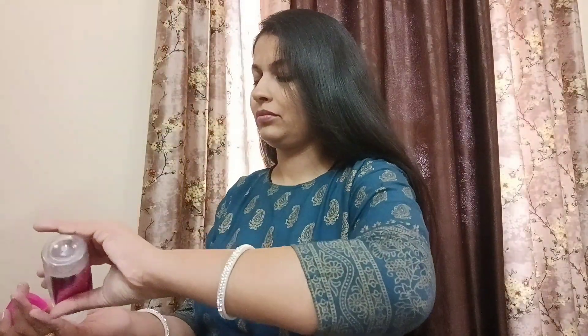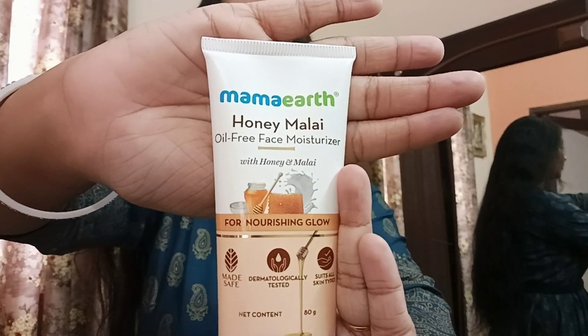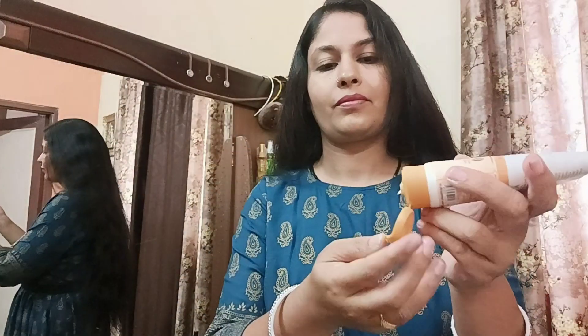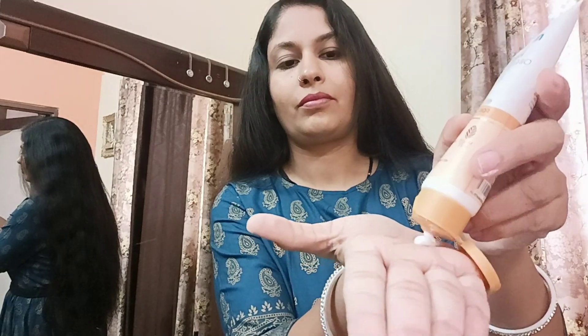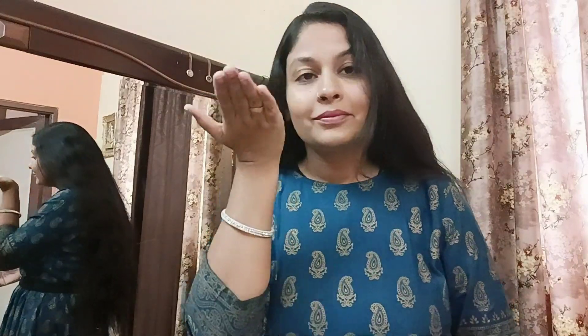After washing off the face pack, I applied a toner on my skin. Let's check out the texture - it goes on without feeling sticky and gives a glow. If you also want these products, the links are in the description box along with the official website, app, Amazon, and Flipkart.